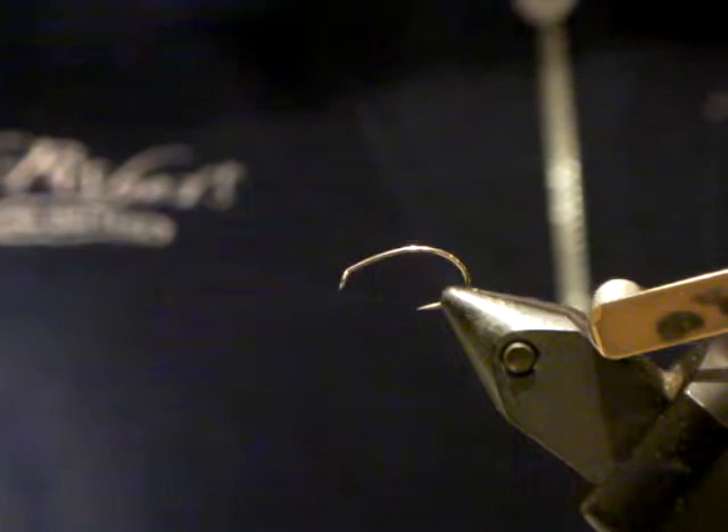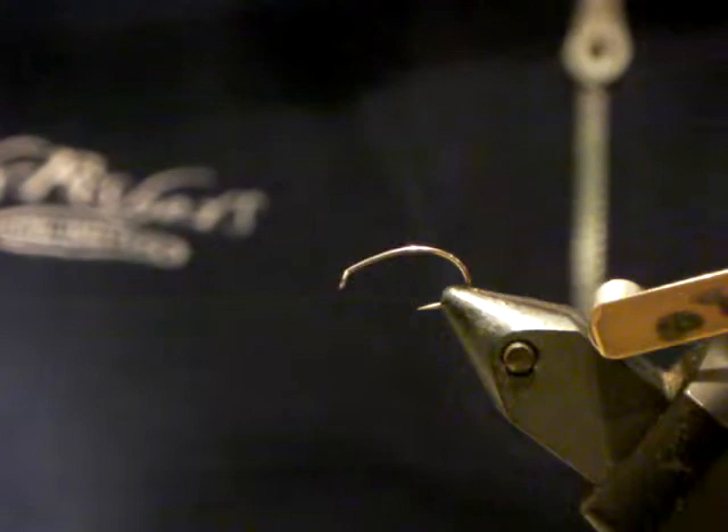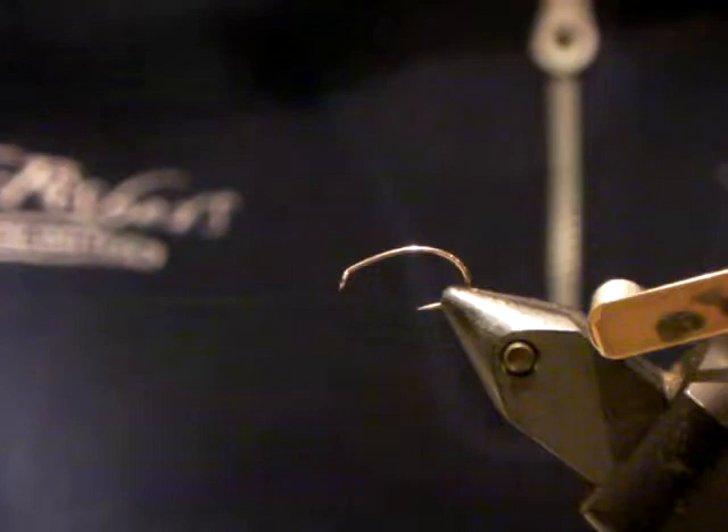Alright, evening everybody. The first fly is that quick demo flyer that Charlie was speaking about. I've been doing it at our tying evenings and I did it yesterday at Oxbow — it's a quick epoxy buzzer, a variation on a buzzer pattern. Buzzers are the big buzzword you guys have been hearing about; they fish very well.